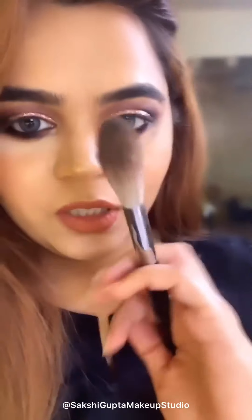After the glitter, I am going to dust off the extra powder with a brush. This brush is from Sephora and its number is 93. I use this brush specifically for dusting off extra powder.